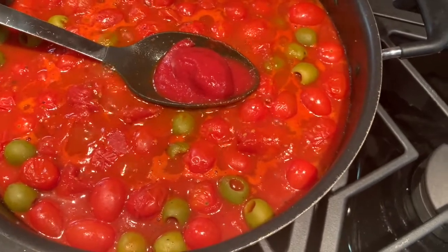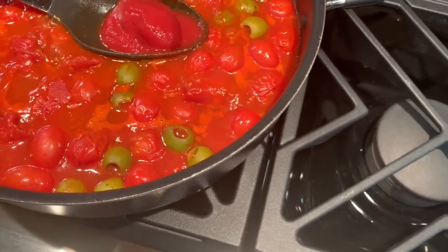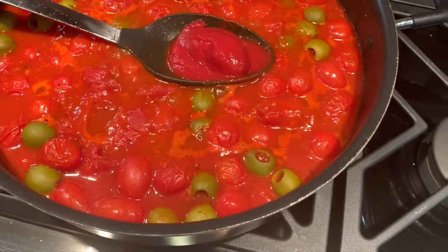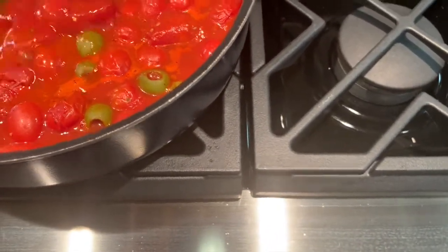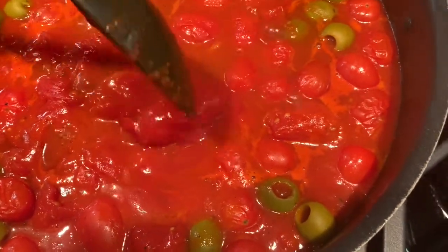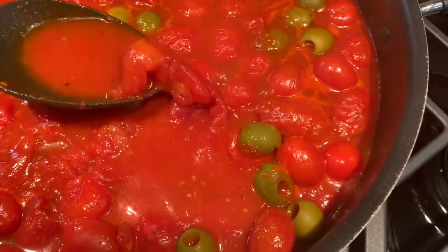I've got a simple pasta sauce going here. I've got cherry tomatoes, and I like to also throw some of these green olives in the sauce. I find the olives soak up some of the sauce flavor and get a little nuttier taste. This is one of the San Marzano tomatoes from the can — you can see it's whole. What I like to do is when it cooks down a little bit, I press them in half.